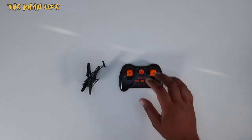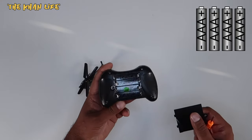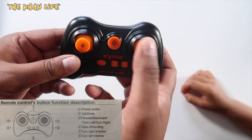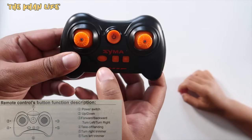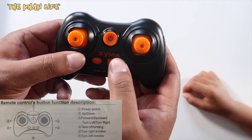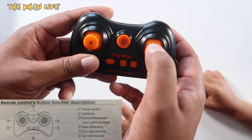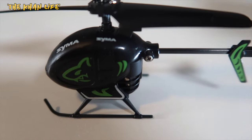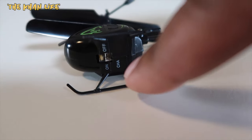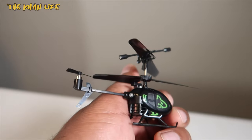So let's remove these out of the packaging and take a closer look. Right out of the box — the controller takes four AAA batteries. You got the on/off switch, the one-button takeoff and landing, left trim and right trim buttons, throttle to go up and down, and then the joystick to go forward, backwards, left, or right. On the helicopter, you got the on/off switch and the charger port on the bottom, double propellers on top, and a small fan blade in the back to help maneuver left and right.